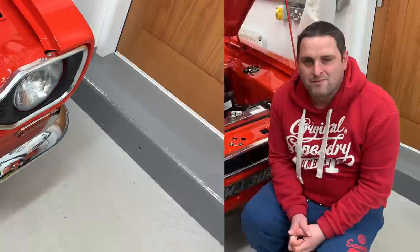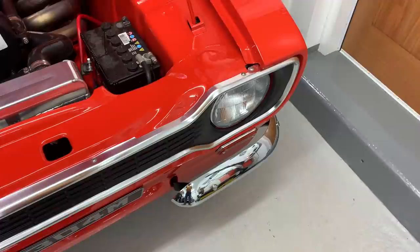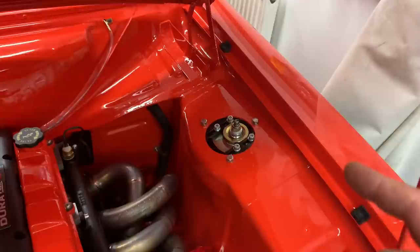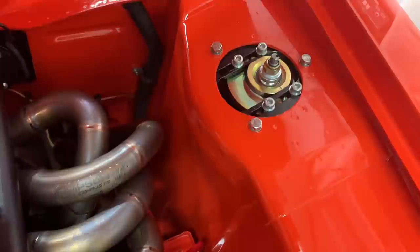I've just been working my way through some of the little niggling jobs that need done. One of them was this headlight not working — the numpty of the day award goes to me for plugging the plug on this light in completely wrong. One of the pins wasn't even plugged in, so that was my own stupid fault, but thankfully a very easy fix. Another job was the knocking on the first drive video — that was caused by a gap between the bottom of this nut and the insert, now sorted with a little washer spacer underneath.